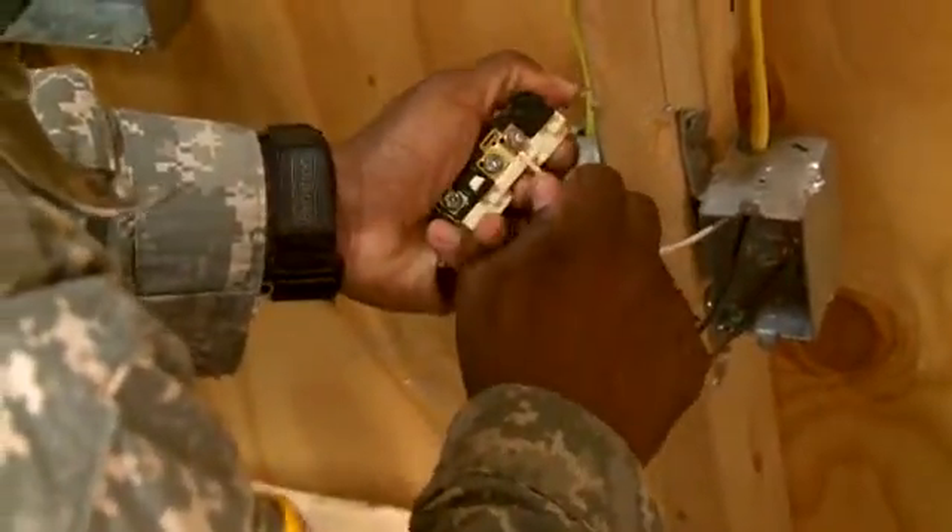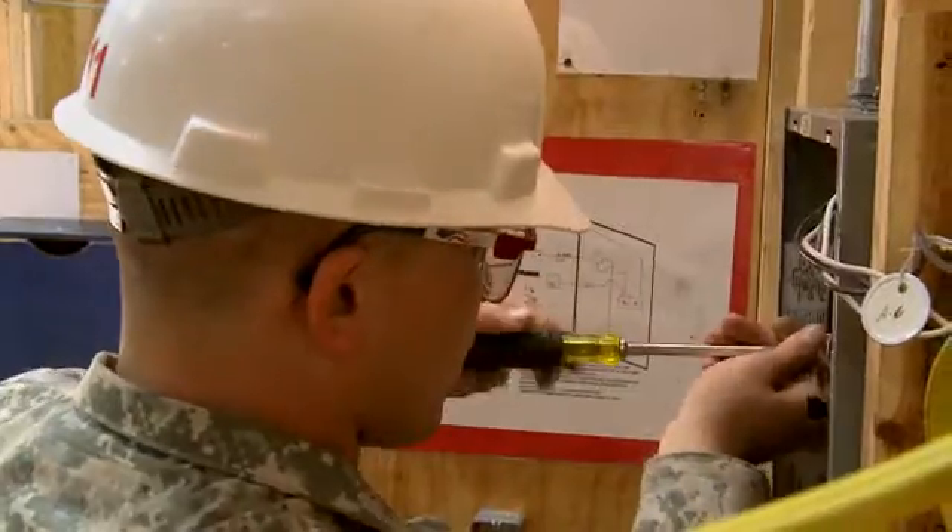You will also train to install convenience outlets, lighting fixtures, and breaker panels.